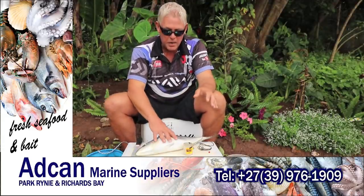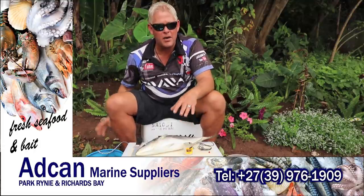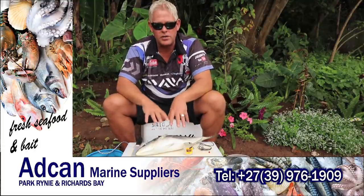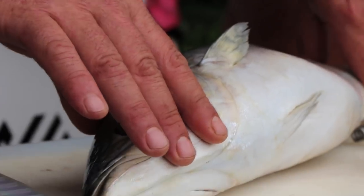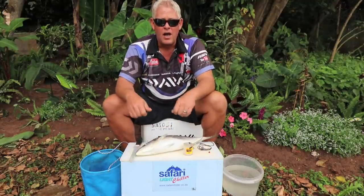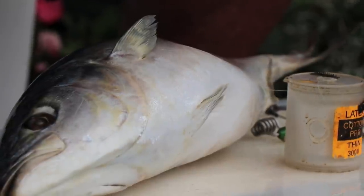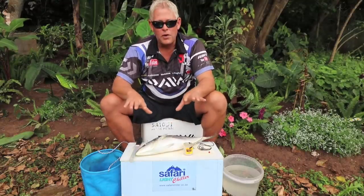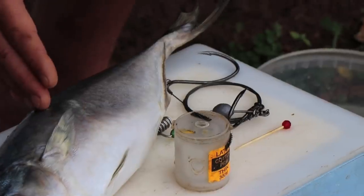A big bait like this I would specifically use where I know there's going to be big reggies that will swallow this whole bait. Even a big bronzy of 150 kilos will battle to swallow this. So if you use a whole yellowtail in the area and you get a nice pickup but don't set the hooks — even if your hooks were proud — and you don't get a proper hookup, downsize your bait to a smaller yellowtail.